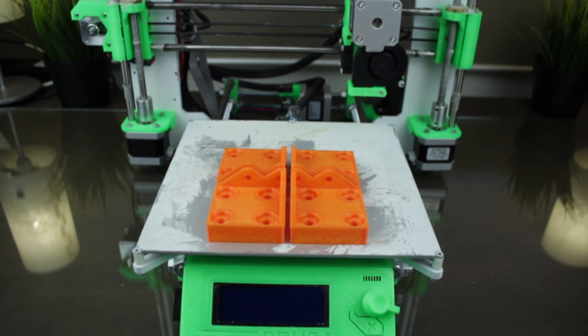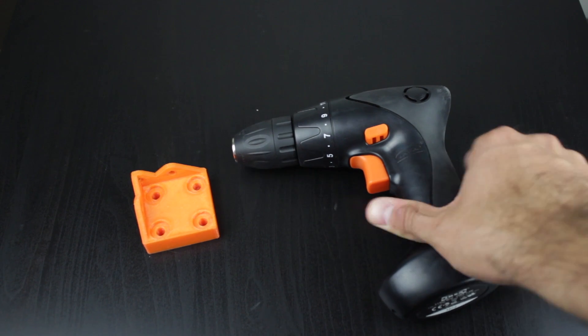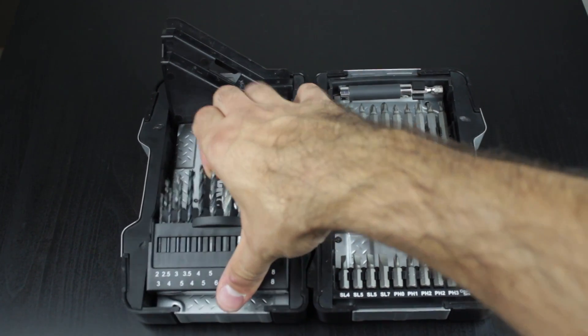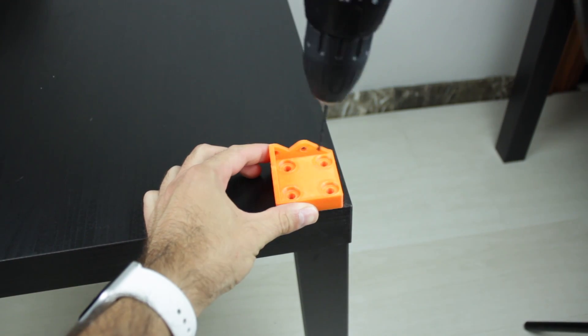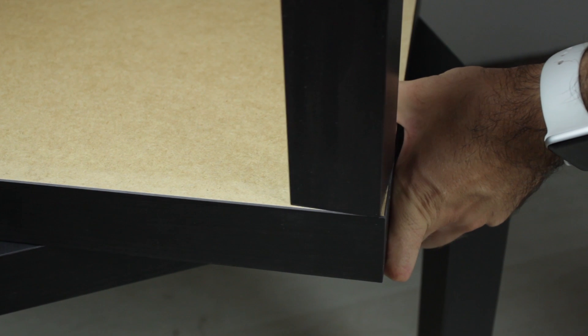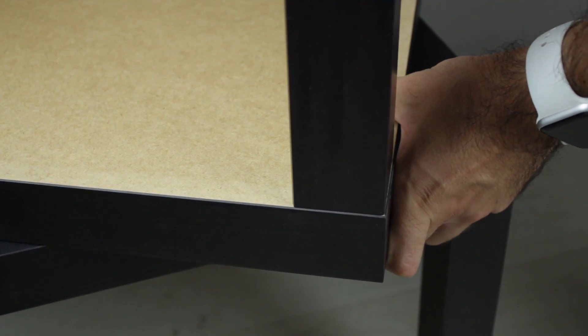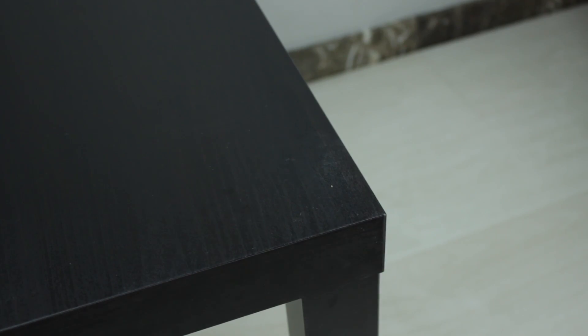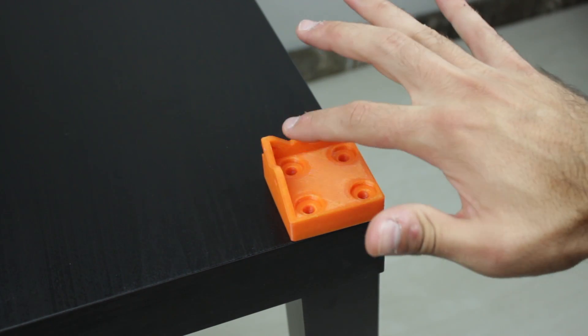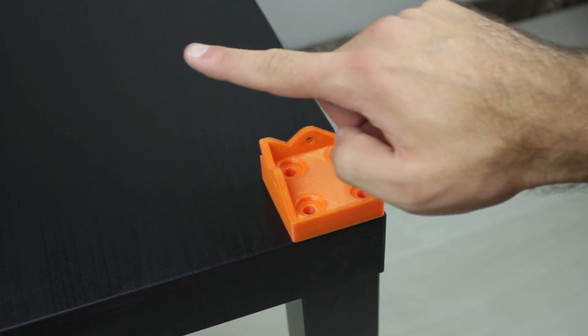Once we have all five pieces printed we are going to start the assembly. We'll take one of the printed corner pieces and our drilling machine. I'll use a small 2.5mm drill bit to drill the holes and drive the screws in place, keeping everything perfectly aligned. Before drilling, there are two things to take into account: first, make sure the legs of the table are stiff enough at the union with the tabletop; second, place the 3D printed piece with the clean corner facing outward and the holes for the legs facing inward.